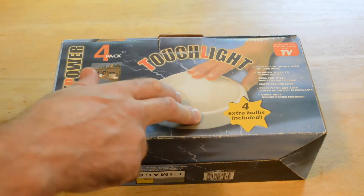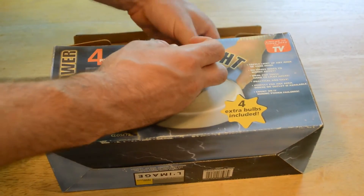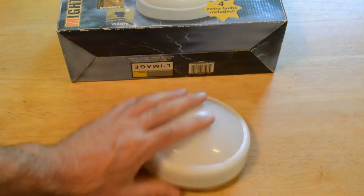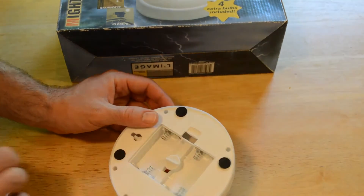Basically you just tap down on this piece of plastic and it lights up. There are four in a box, and this is what it looks like. It's just very lightweight cheap plastic, has a little hook for hanging on the back, and then it has a little compartment for putting batteries.